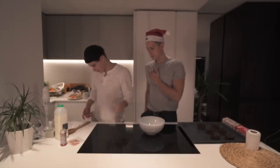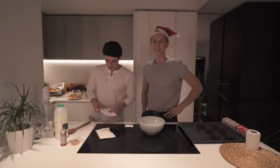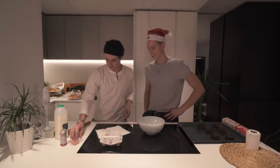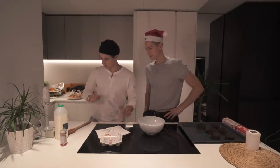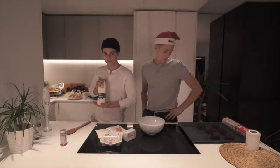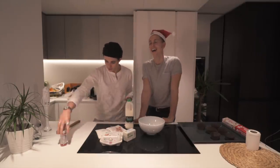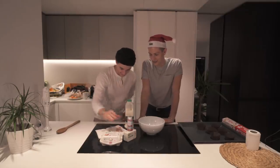Cake mix. Icing mix. Eggs - I'm not going to throw them down. Sugar strands, hundreds and thousands, unsalted butter, Rachel's organic milk. And to top it all off, red hundreds and thousands. What do you reckon we should do first?